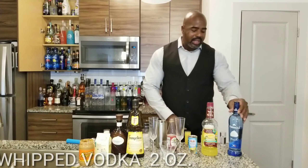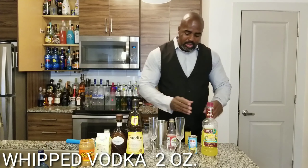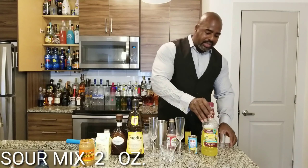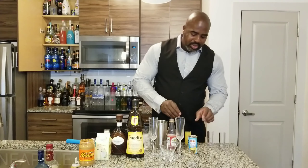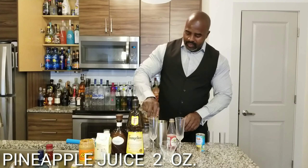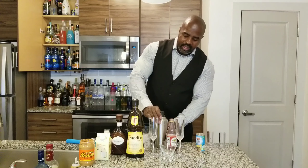We're going to start out with two ounces of your whipped vodka. I already have everything pre-measured so I'm just going to pour it in. Next, we're going to have two ounces of your sour mix. Next, we're going to have two ounces of your pineapple juice. Alright, we're going to put the top on and shake it up for just a moment.